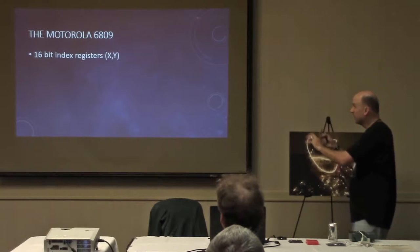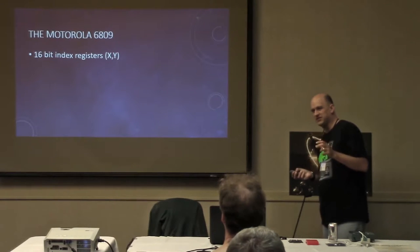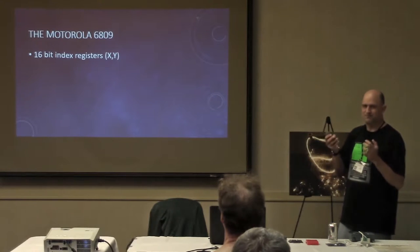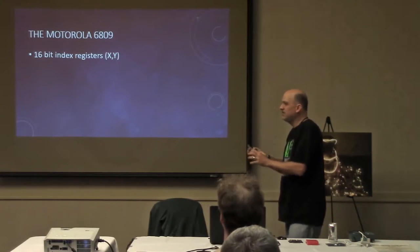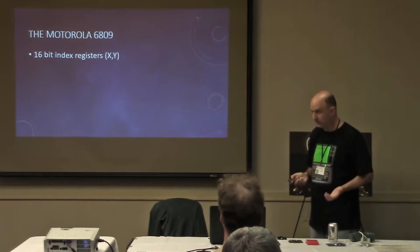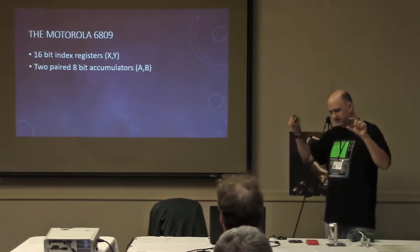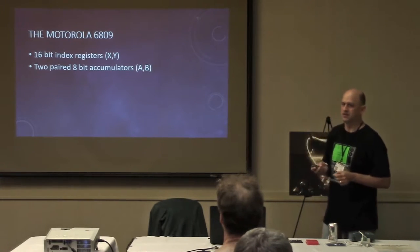The thing that really hooked me into this machine was the processor. With the 6502, you're limited to like three registers and only eight bits — you're always fighting it, and you can only push the accumulator to the stack. But the 6809, which is in the COCO, is like the 16-bit version of it — the 6502 with all the really annoying limitations removed. It has 16-bit index registers, two 8-bit accumulators or one 16-bit accumulator depending on what you're doing.